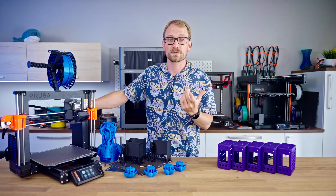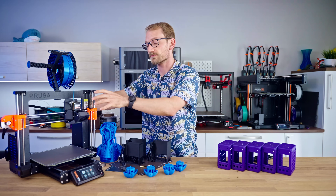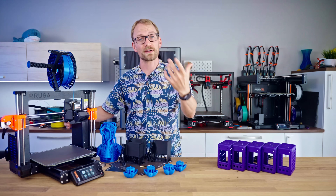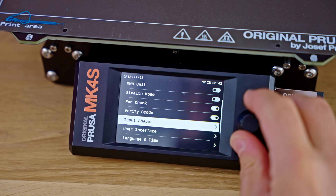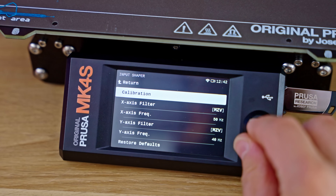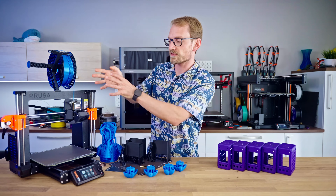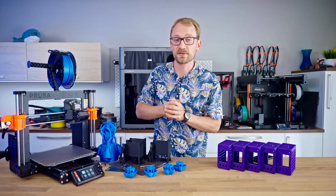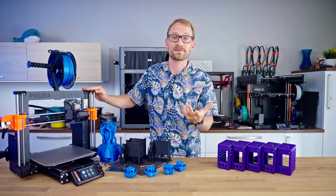There is also now official support for accelerometer tuning for input shaping. That port has always been on the main board, but now the software is there for it. They're going to have an accelerometer board that you attach to the toolhead, so if you change the weight or design of it, you can retune that — and retune the bed as well — though that's not something I have at this point.